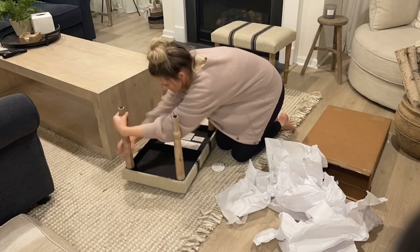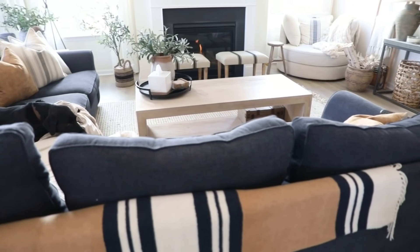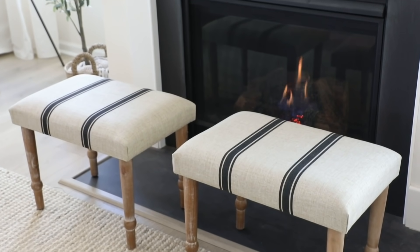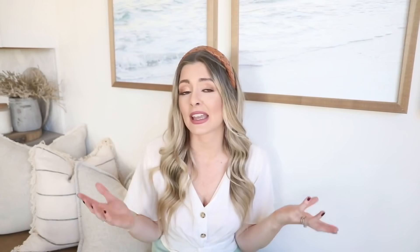They were really easy to put together — they just came with the four legs not screwed in and you literally screw each one in, super simple. I love these if you want to gather around the coffee table and play a game — it provides extra seating and looks really pretty. Especially if you have an open area in front of a fireplace that just needs to be filled, these are a really great solution.